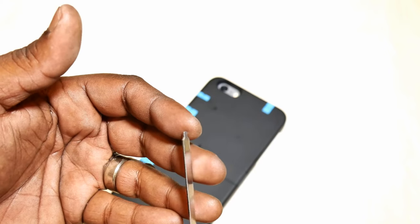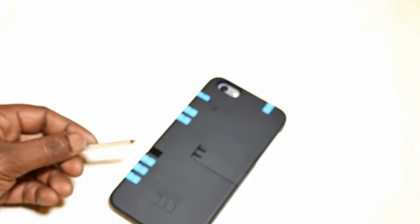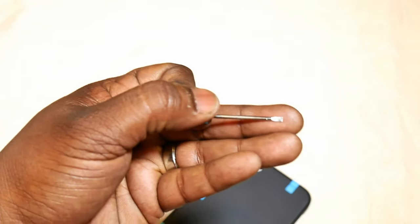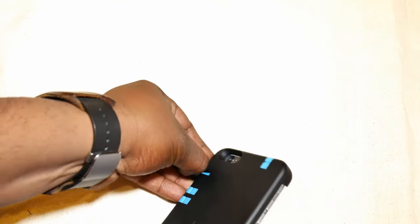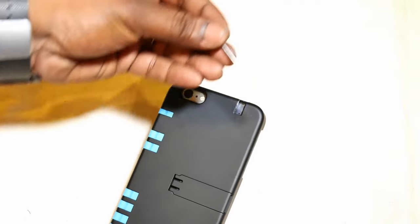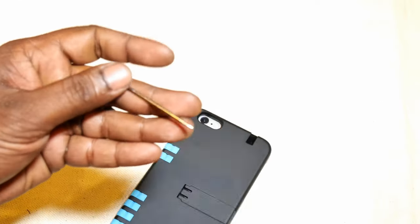There's a precision screwdriver I'll show you in just a bit. This is a precision Phillips head screwdriver — it is nicely tooled. Next, a flat head precision screwdriver. And then we have a plastic toothpick design. Next we have a ballpoint pen, and this pen writes in blue.